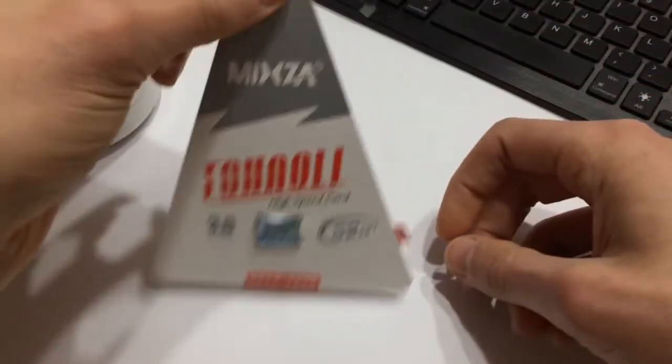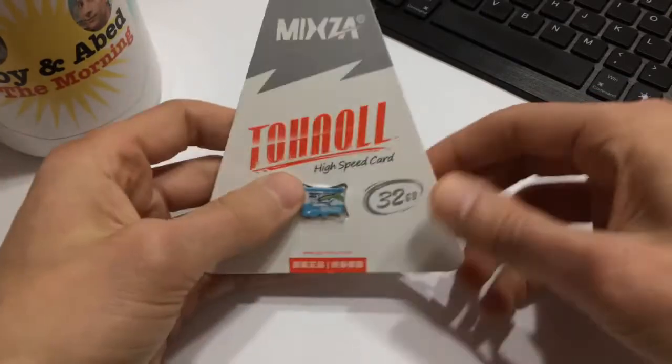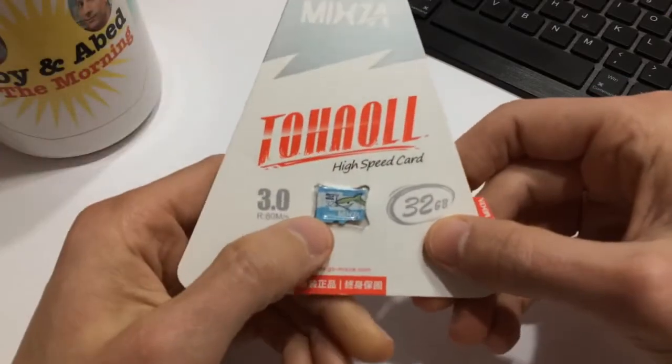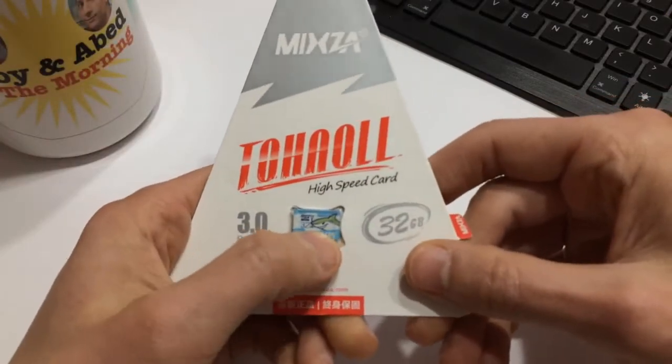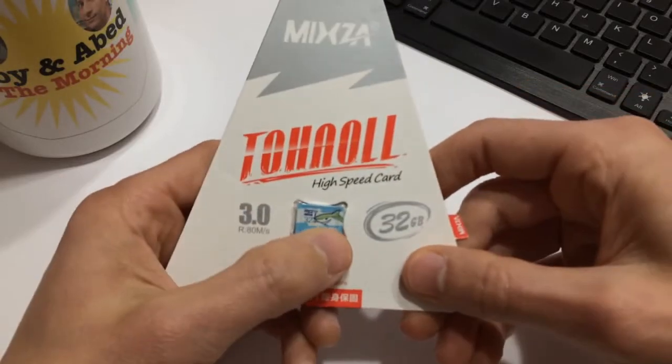I think it actually looks kind of cool and interesting. If it was hanging in a store I'd be like, oh what is this triangular thing? Anyway, these cards are known for the little shark on them, and they are quite cute.